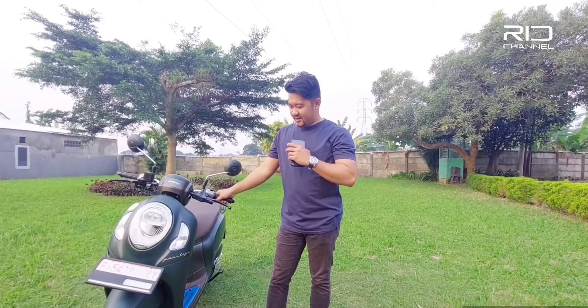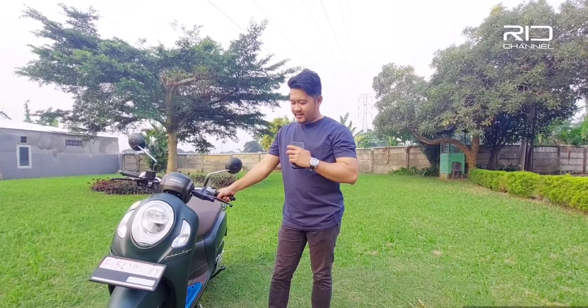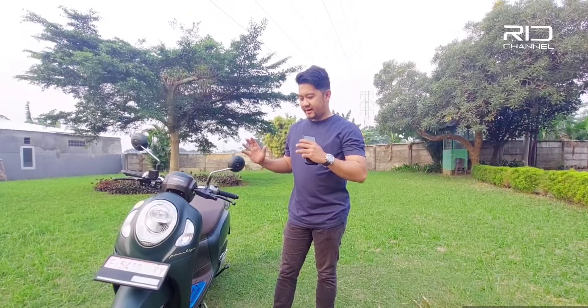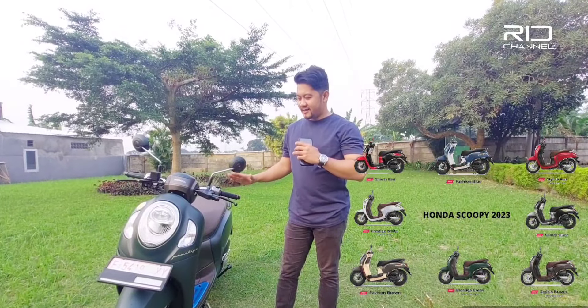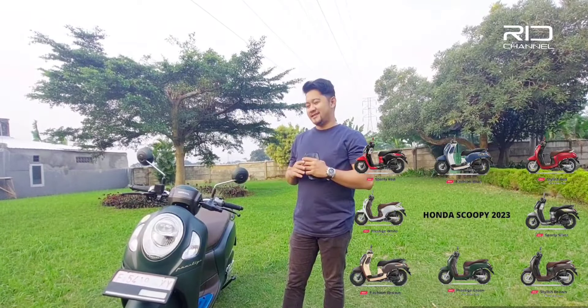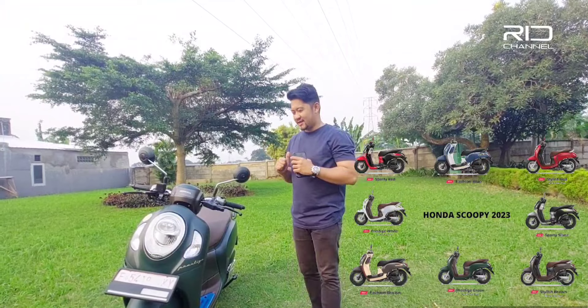Jadi kalau kalian lihat di samping gue ini ada Honda Scoopy yang warna hijau ya. Jadi kalau yang gue tau, Scoopy itu ada beberapa varian warnanya: ada green, ada silver, ada merah, ada sporty silver, kemudian ada warna putih.